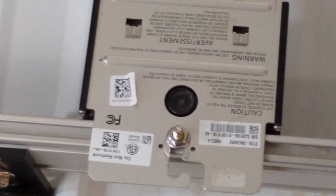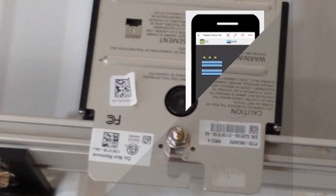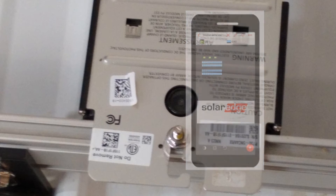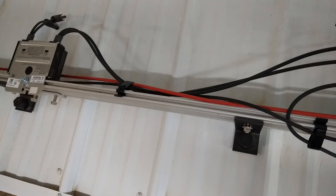Before you cover the optimizers with solar panels, make sure you record where each optimizer is located within the array. The little labels on the optimizers can be removed and placed onto a grid to be entered in later, or SolarEdge now has a smartphone app you can download to scan the codes and create your layout while everything is right there on site.